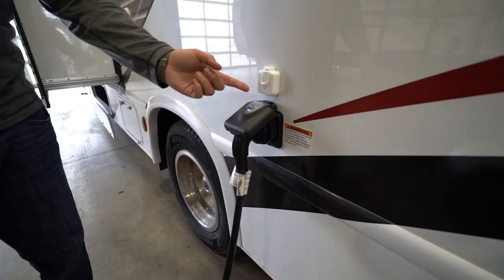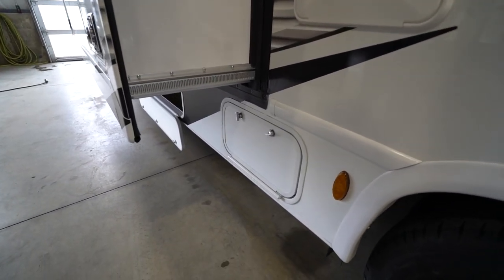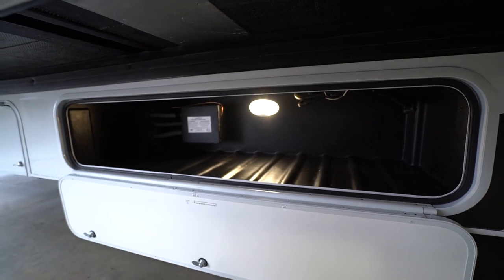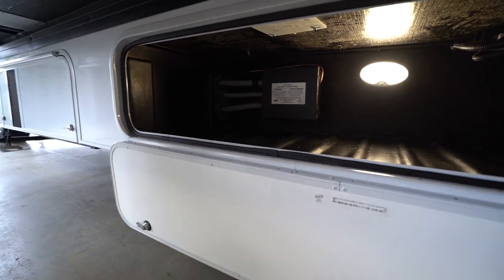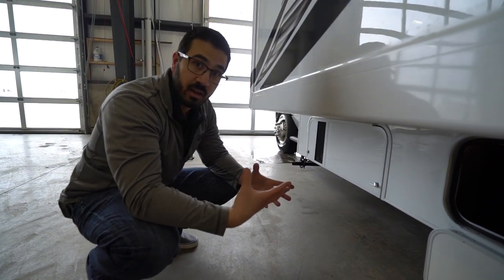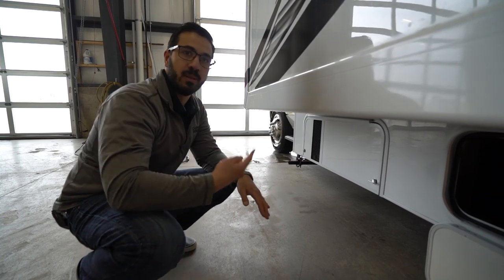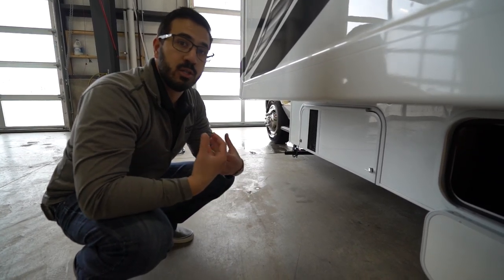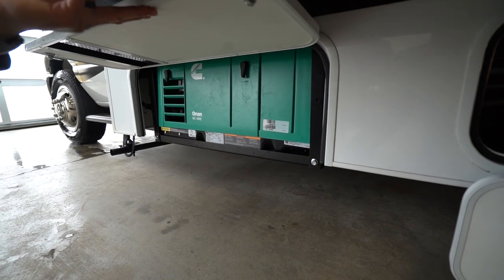The 30-amp power cord plugs in there, cable inlet right above it, and an outside shower with hot and cold water. There's a propane fill as well. More importantly, there is an automatic transfer relay built in — not something all Class C's have. Without it you'd have a 'suicide box' where you'd have to unplug your power cord and plug it into the unit to route generator power. With the transfer relay, you turn the generator on and you're good to go; plug into shore power and you're good to go. It just makes everything simpler. Right over to the side is a 4,000-watt generator to run everything you need inside.